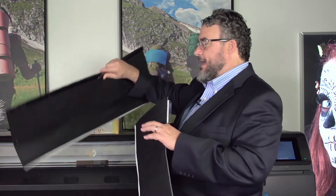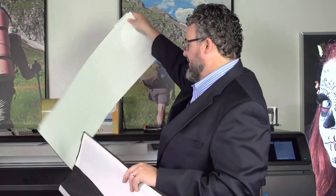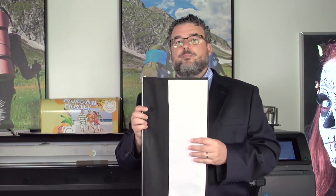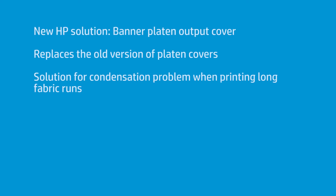But we have a rescue — we have a solution now, and a very elegant solution. What I just showed you is technically obsolete. This new one replaces that. If you're not having any issues and you're not running double-sided banner, those old ones are fine — they work great for fabric, that's what they were designed for.